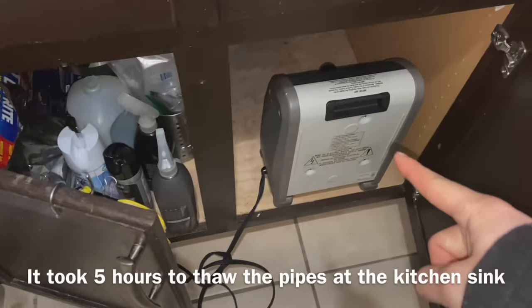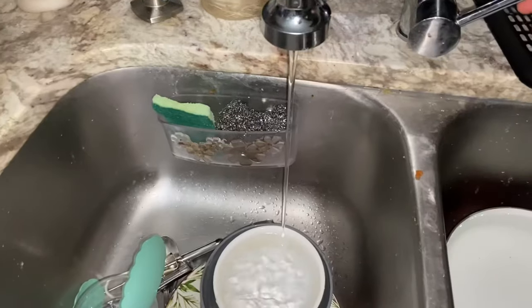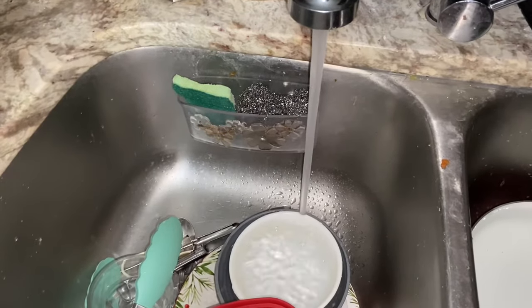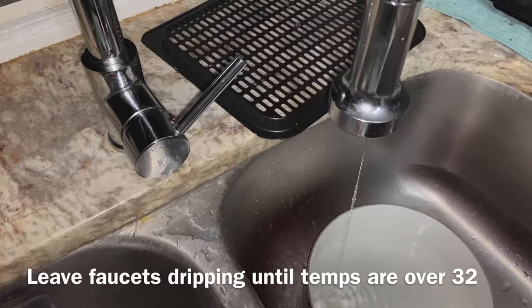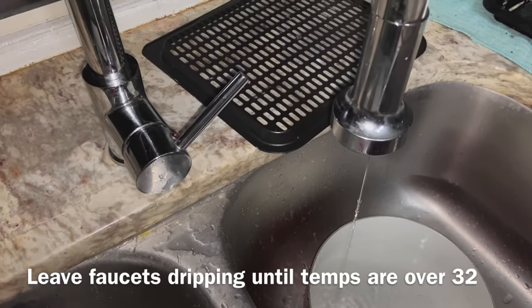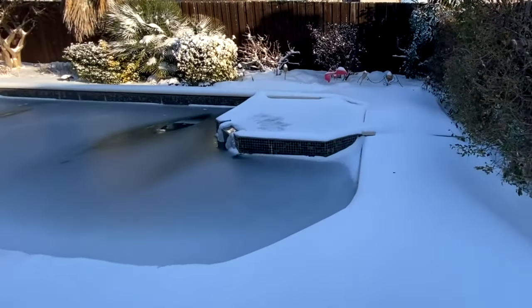If you have pipes on the edge of the house, just stick a heater under it and leave it running. Now I have my cold side working on my faucet and also my hot side working. With everything running again, just leave the faucets dripping up until the freeze warning goes away. That's pretty much it.